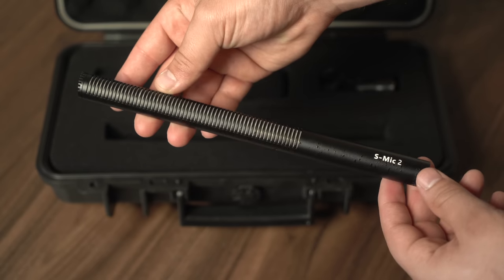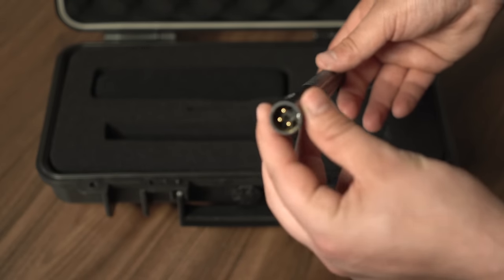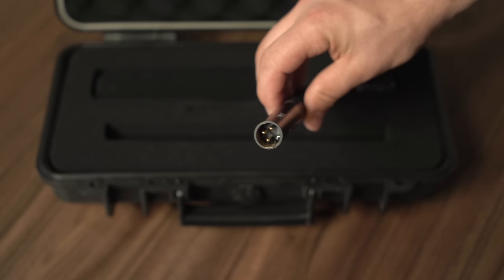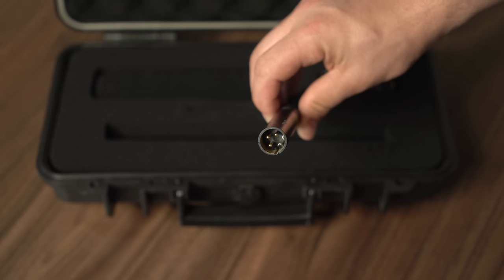So what's so special about this microphone? Well, for one thing it's made out of solid brass. Usually microphones, especially in this price range, are made out of aluminum or some other material that's not brass, and there's not one bit of plastic on this microphone.